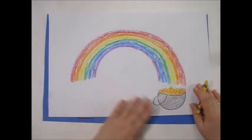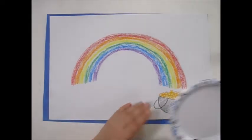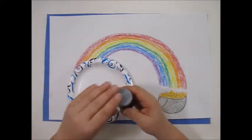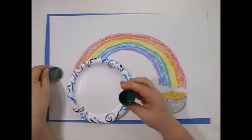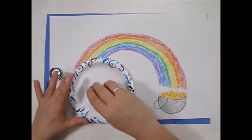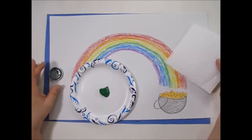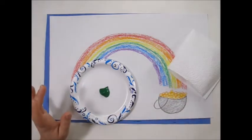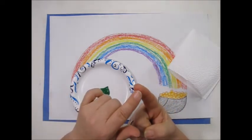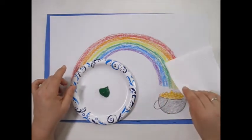We have our rainbow and our pot of gold — now we're ready for the four-leaf clover. You'll need your paper plate and your green paint. We're going to dip a little bit of the green paint onto the plate — you don't need much. This is your four-leaf clover maker; it makes a perfect clover. Since we're going to paint with our fingers, we will definitely need our paper towel.